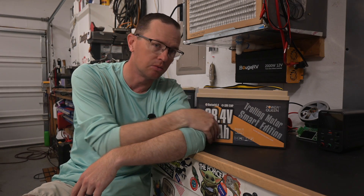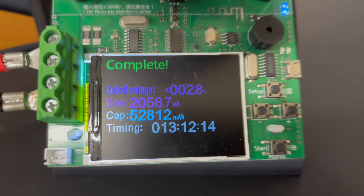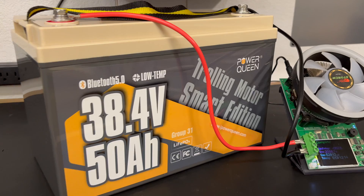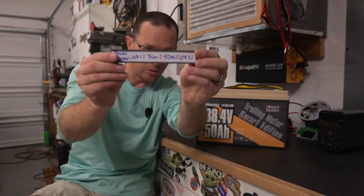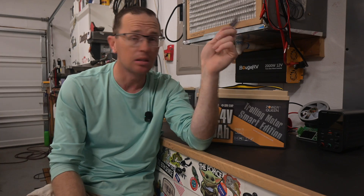The other test was a traditional capacity test. We fully charged the battery, ran a continuous discharge on it, and it pulled 2,058.7 watt hours. It's rated to 1,920, so it exceeded the rated capacity. That ended up being 107.2 percent of the rated capacity. Let's go ahead and put that on our leaderboard — the capacity call-out board.